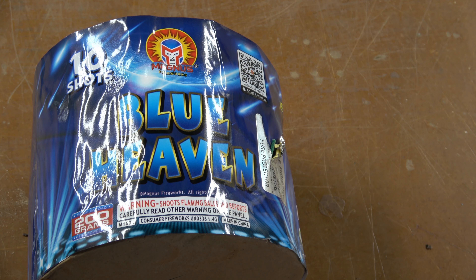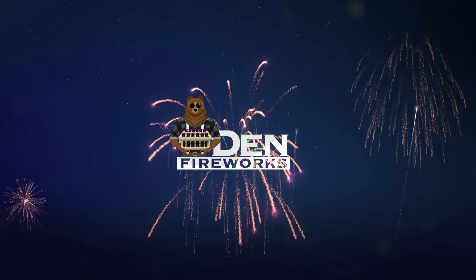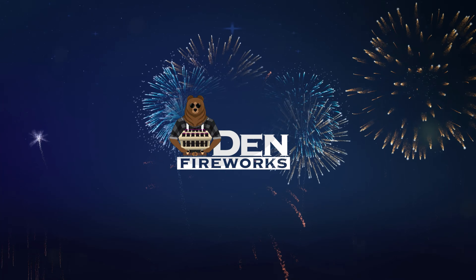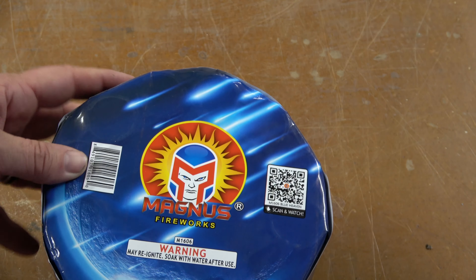Hey everyone, welcome back to The Den Fireworks. Today's video we are doing Blue Heaven by Magnus. This is a 200 gram, 10 shot, circular cake.